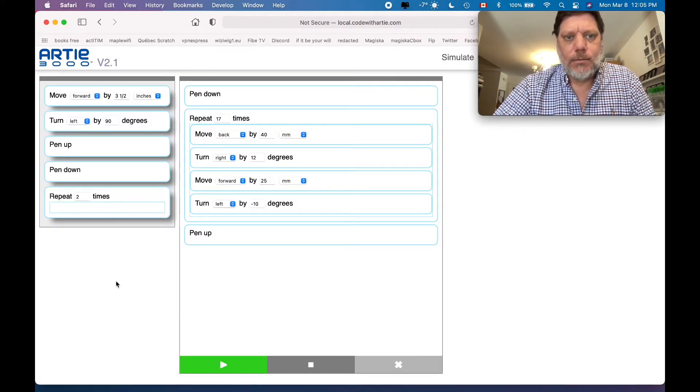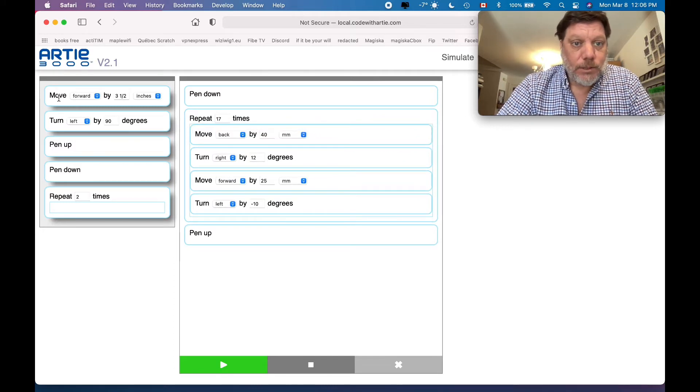Here I am on my programming interface. You can see it's super easy — it has five blocks: moving, turning, pen up, pen down, and a loop. That's all it has, which makes it really easy to get started with kids to get them coding. As soon as I opened it, I have some code already here — move back by 40 millimeters, turn right 12 degrees, move forward 25, then turn left. These are basically just block programming — you can see how you drag and drop them in.